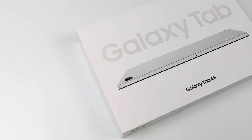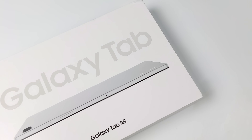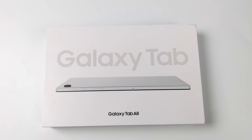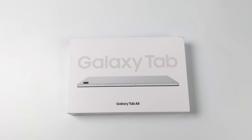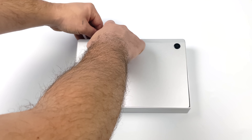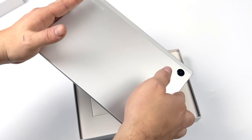Hey, what's going on everybody, it's ETA Prime back here again with the all-new 2022 Samsung Galaxy Tab A8 10.5. I've had a bunch of viewers asking about this tablet so I figured I'd go ahead and pick one up and take a look at it. This is their newest 10.5-inch budget offering. I've seen these going for $200 up to $260 depending on the storage variant, which also changes the RAM. They also offer a few different colors, but I opted for the silver version.